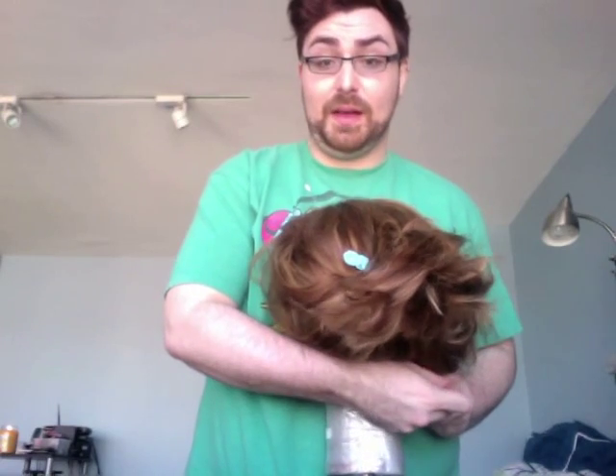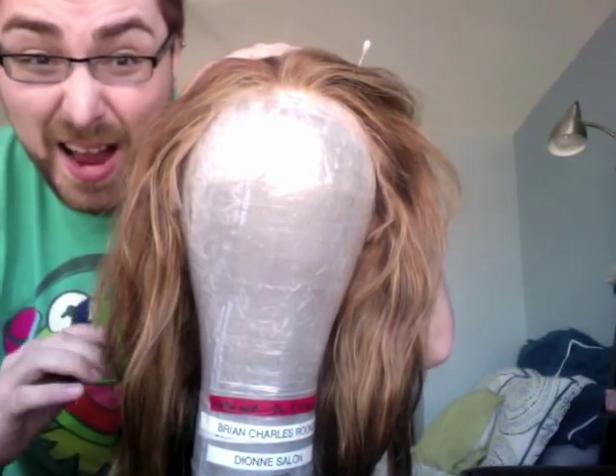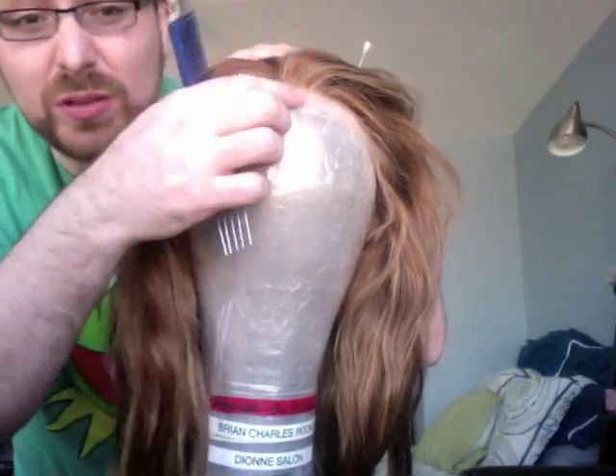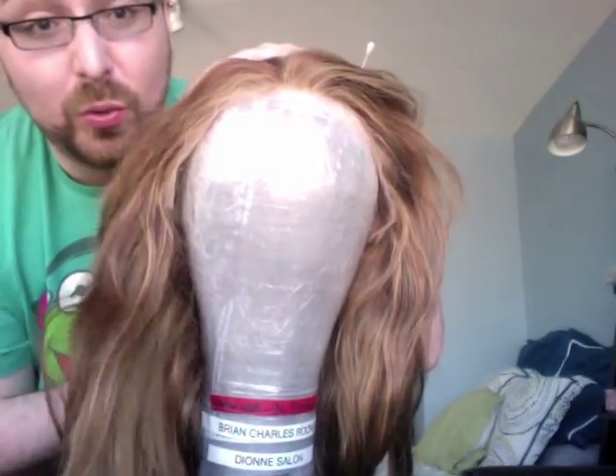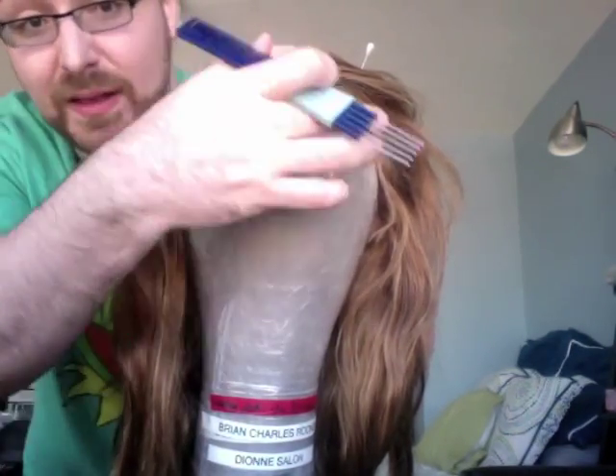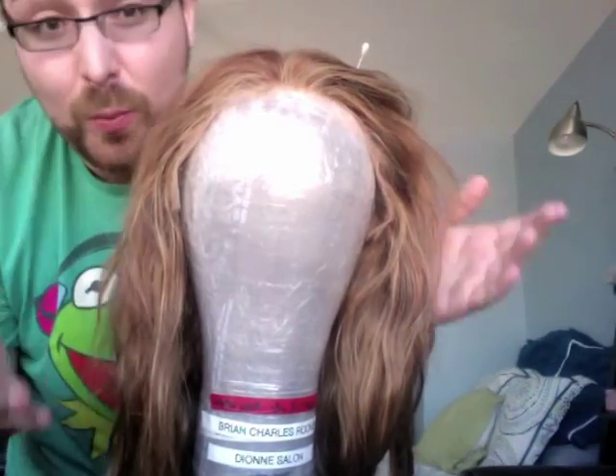Take the other pearl pin, pull the edge down, and do the same thing on the other side. I always block the back of my wig first so the front lace will lay down. If you block the front lace first and then pull the wig down in the back, you can get a bubble behind the ear or in the temple area.